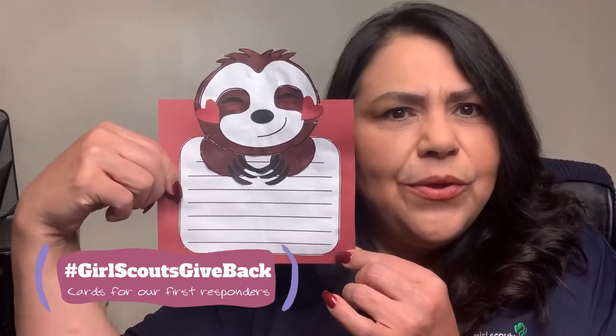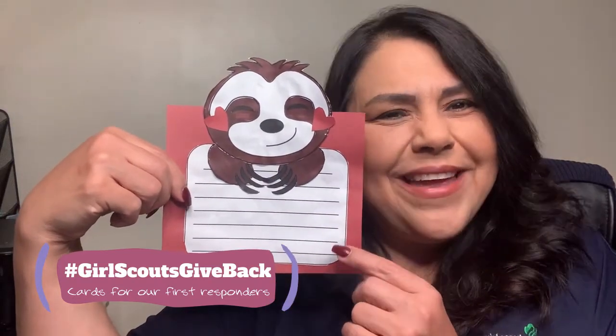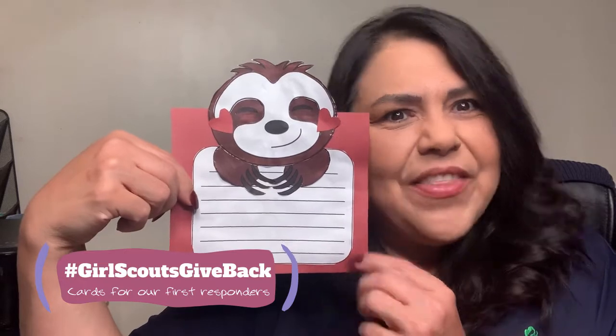There's a cute little sloth in your packet and you can make it any way you want. I chose a red background. You can use the lines to help you write in there or not — I gave mine some cute little heart cheeks. I'm going to write this up for somebody special and give it to them to thank them for what they're doing for us in our community.